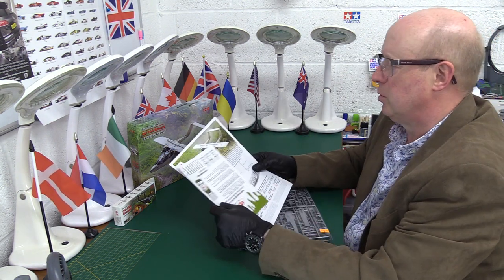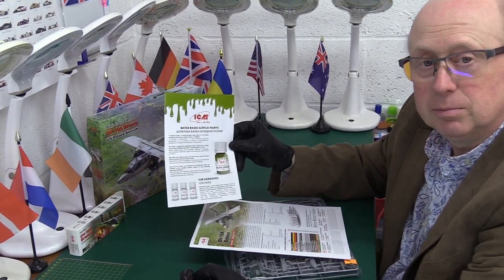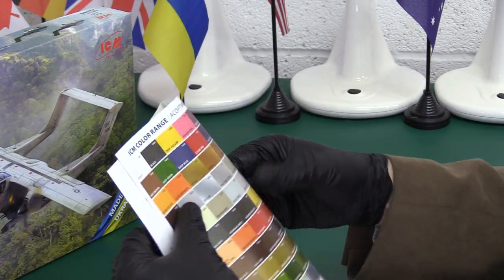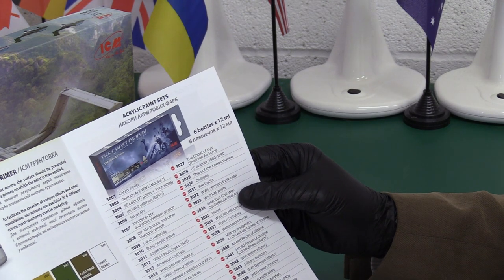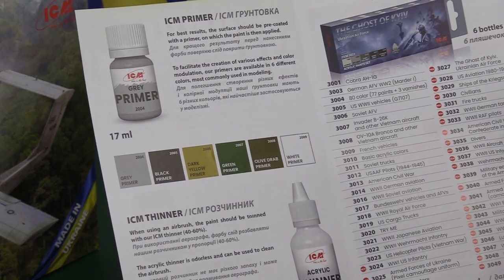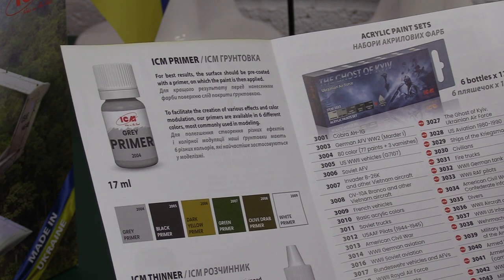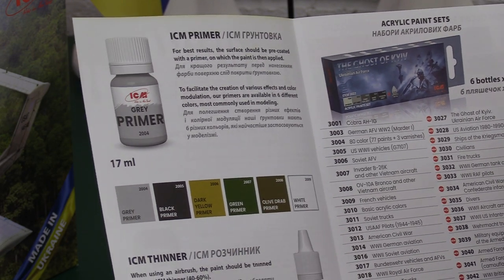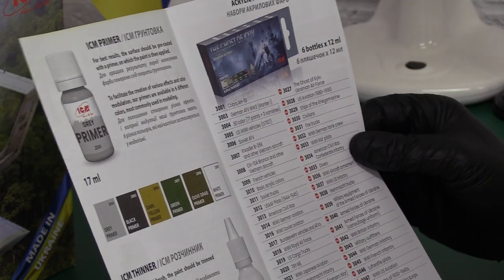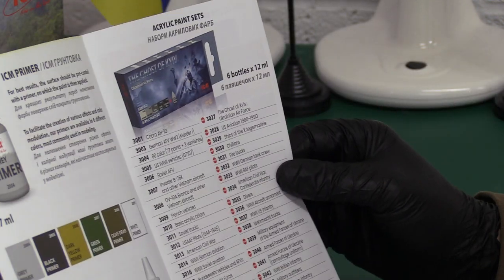This should be a fairly short review because it's not too big a model. We have our water-based acrylic paints guide here, and ICM varnishes — a little plug for them — and it's actually got the full colour range. That's impressive. The Ghost of Kyiv also talks about their grey primer and their acrylic thinners. You've got black primer, grey primer, dark yellow, green, olive drab primer, or white primer — that's cool. I like that, it's interesting to have coloured primers like that. That is impressive — something I might have a go at.